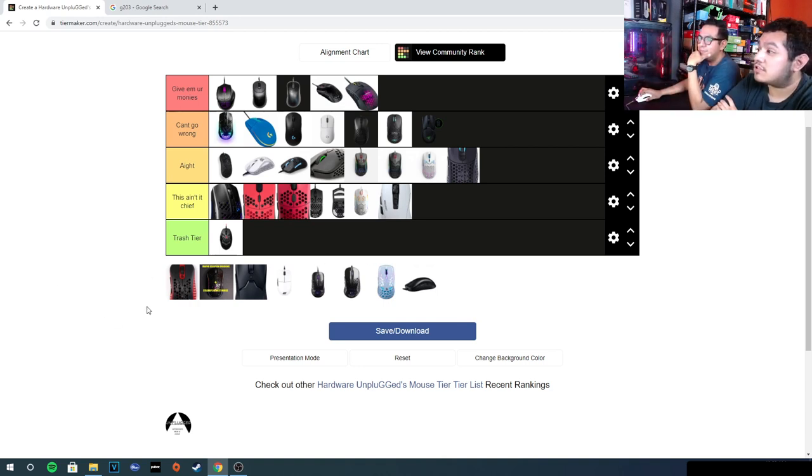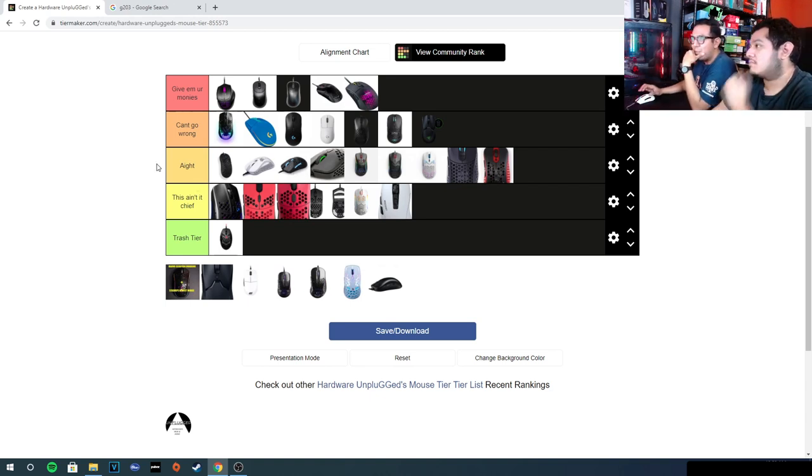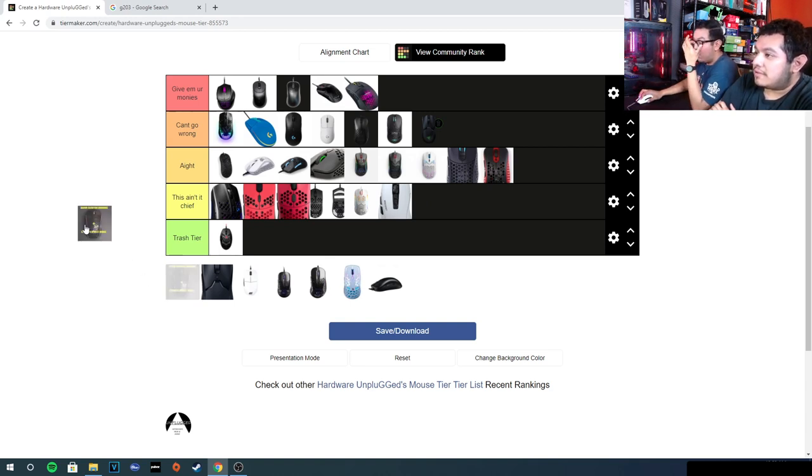The Skull Mini — okay tier. It's one of the smaller shapes. Build quality was actually solid — better than the Mirror S. But I just couldn't get used to the shape. For the value it's alright.